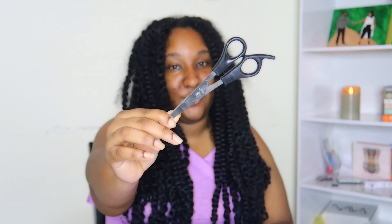So I have scissors here and I'm going to be using this to take off my hair. Now obviously my hair is not this long so I'm not really scared to use scissors.